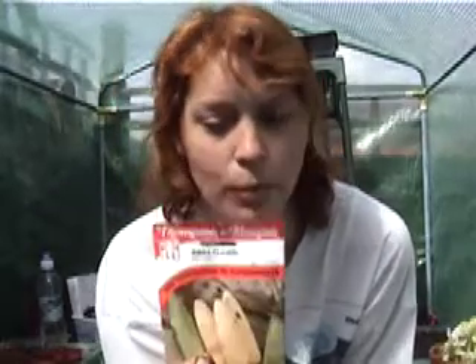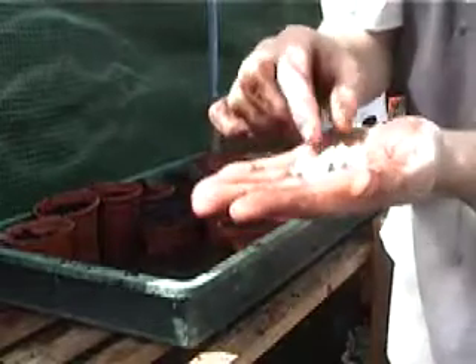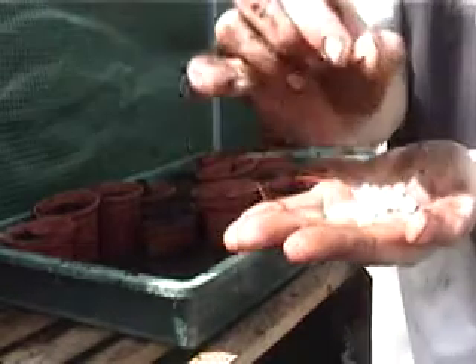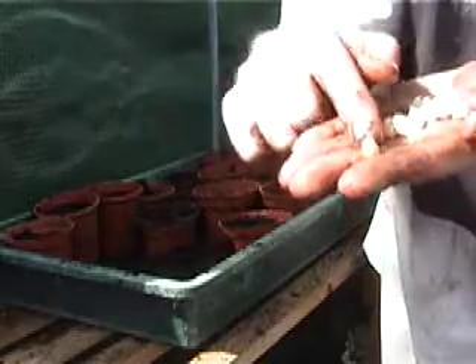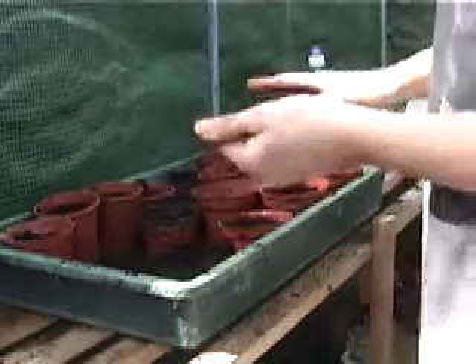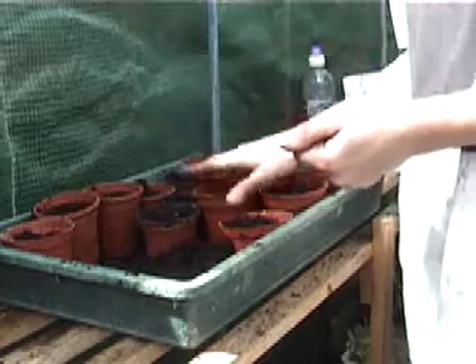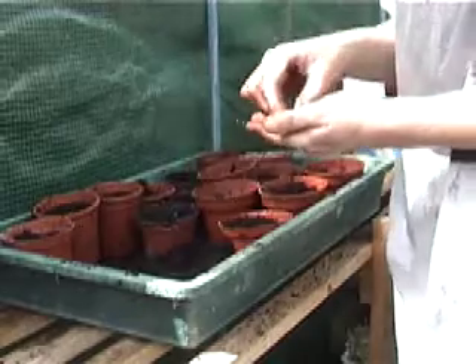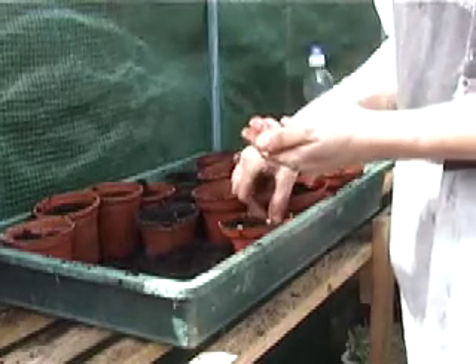We'll start off with the extra sweet tender sweet corn first. Here are the sweet corn kernels — they just look like shrivelled bits of sweet corn. I would normally grow them in a tray, but I've run out of trays, so I've got some three inch pots here and I'm going to put four in each pot.